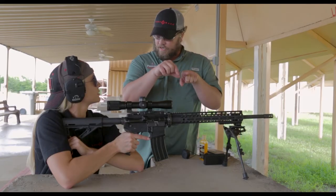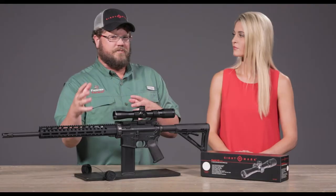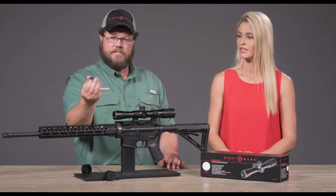The reticle is a bullet drop compensation reticle, so it's designed specifically for the 300 Blackout. For whether you're shooting subsonic, that might change a little bit, but that's okay. If you need to re-zero it or make adjustments based on that, you can basically zero it in.